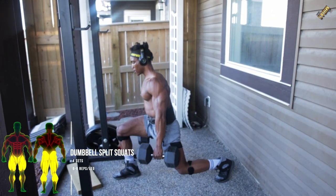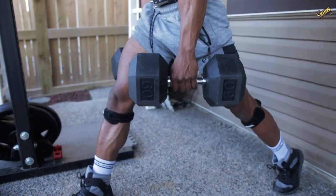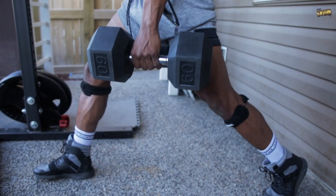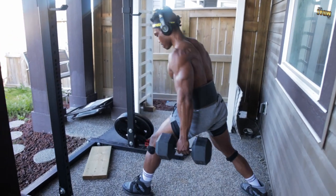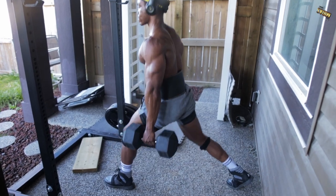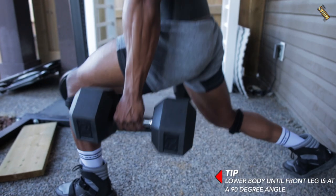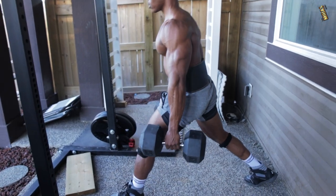The next one is dumbbell split squats. You want to make sure you're doing this for about four sets, six to eight reps each leg. This mainly targets the quads and the hamstrings, so it targets your entire legs. Here's a tip: you want to make sure that you're lowering your body until your front leg is at about a 90 degree angle — that's how you get that proper form.